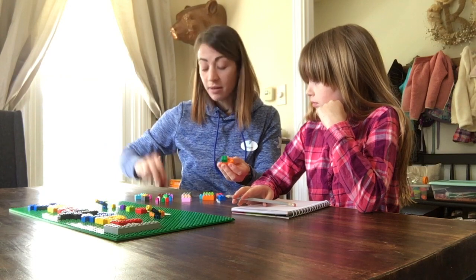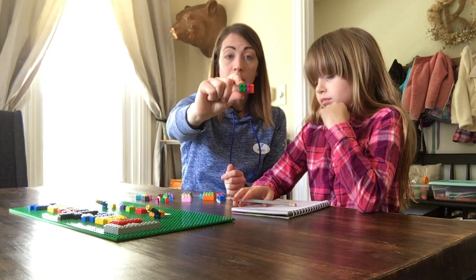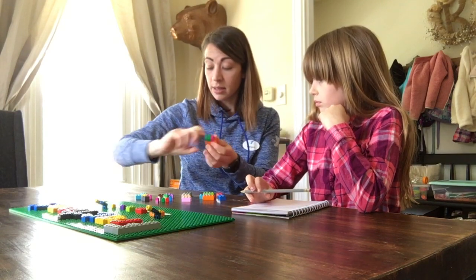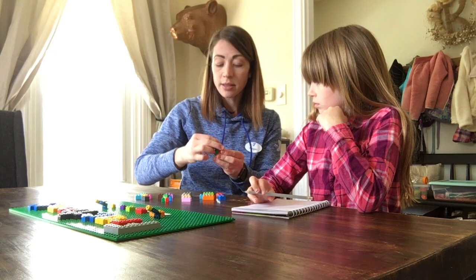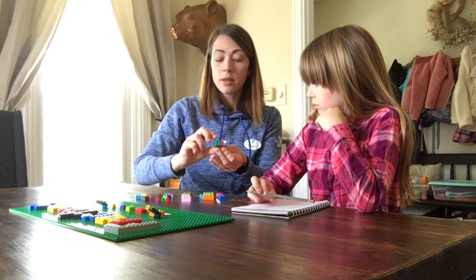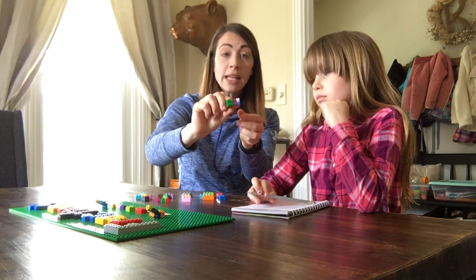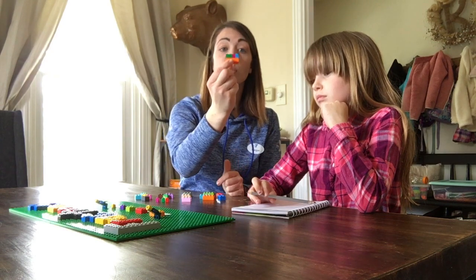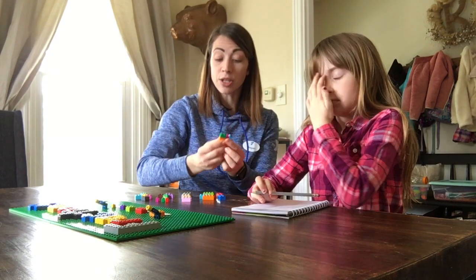Then we can add a 2 by 1 to show them what a fourth is, and you can add 2 single blocks — I should make those in a different color — to show them the 1 eighth. You can do any combination like that on top of your 1 big block to teach them the difference in their fractions.